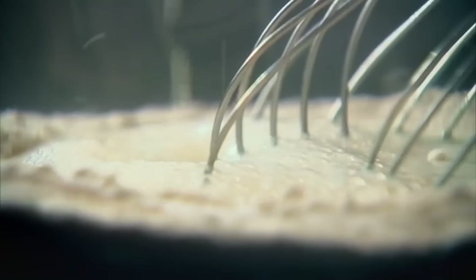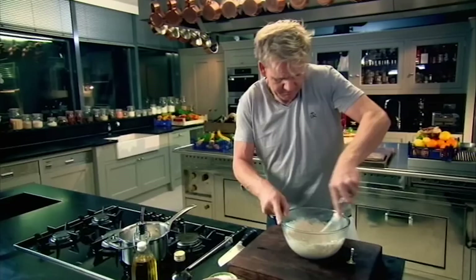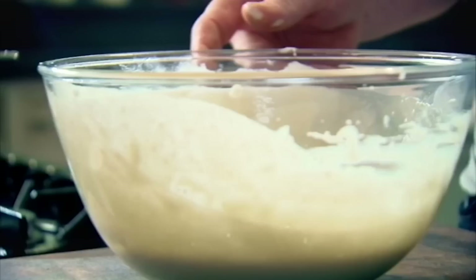Half of the milk in first, stop, and give that a really good mix. Now the rest of it. You can just see that there are no lumps through there as it drips through the whisk. We're looking for it to double in size and get nice and light, so pop it in a warm place whilst you get on with the delicious topping.